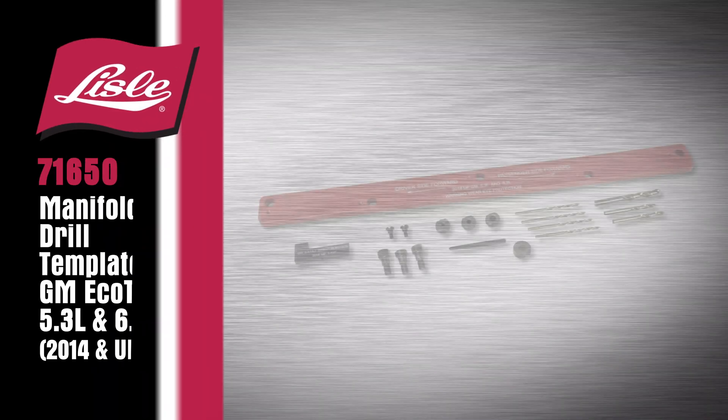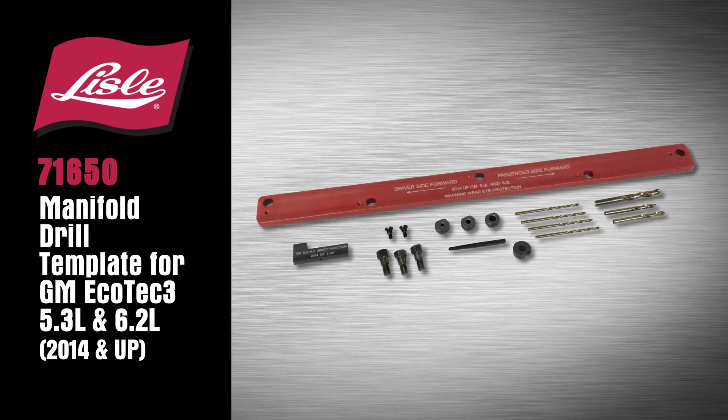The Lyle 71650 Manifold Drill Template for GM Ecotech 3, 5.3 and 6.2 liter. Thank you.